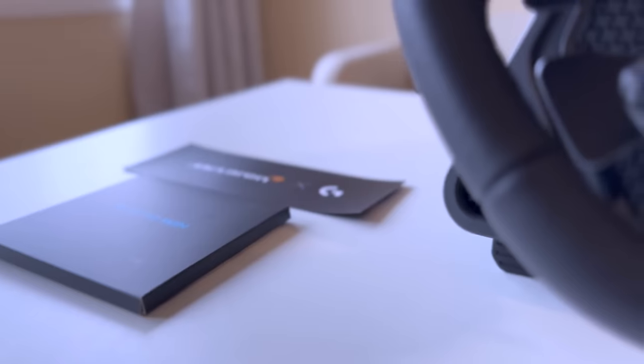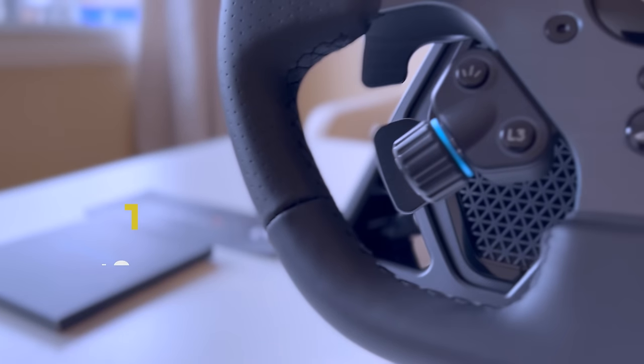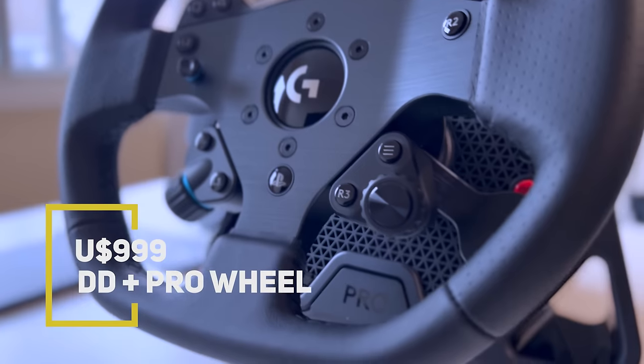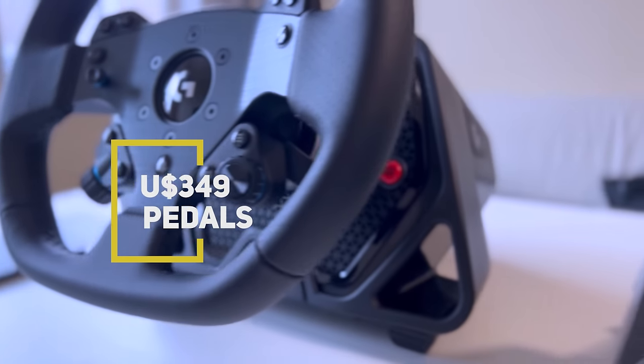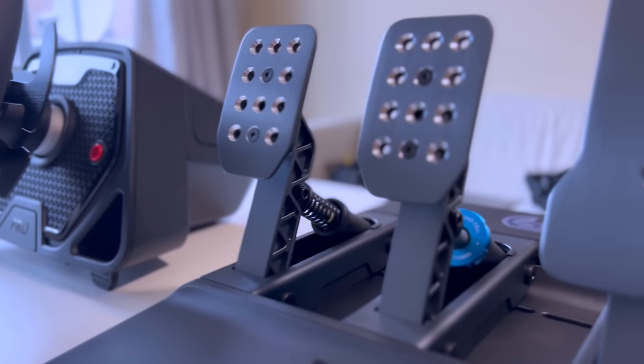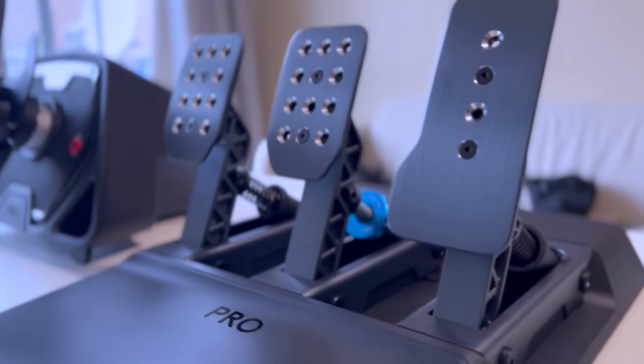First up, the price. It's just insane. $999 for the wheel and base, $349 for the pedals. This price for 11Nm direct drive and a pro wheel with dual clutch is just unbeatable.